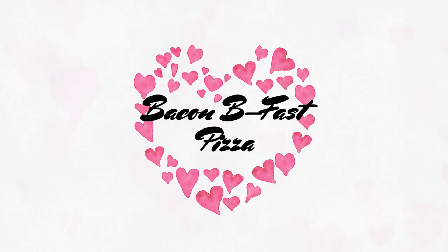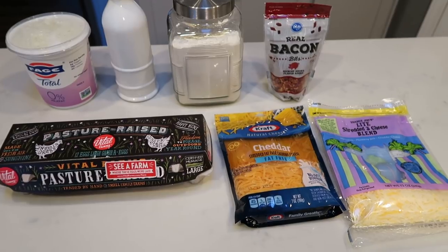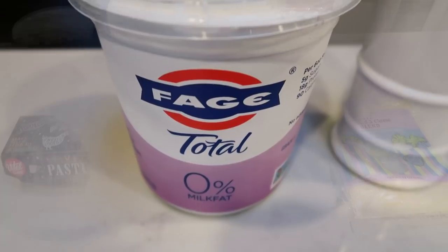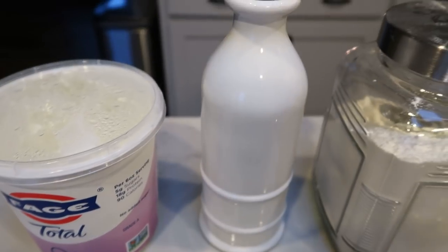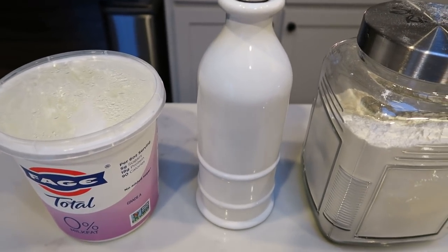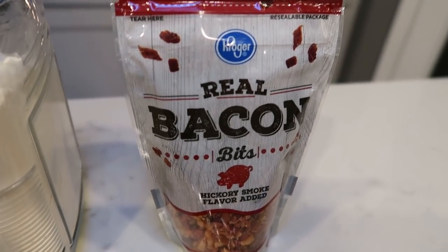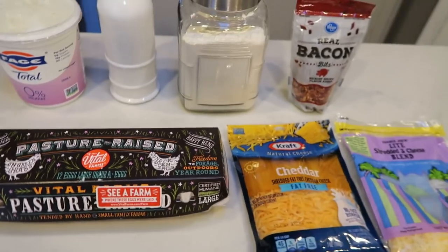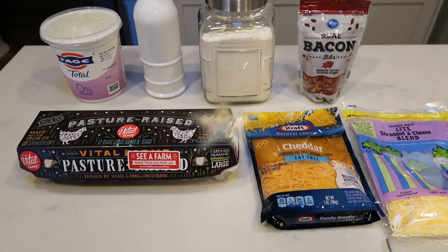This sounds so good and I'm just going to heat this up either in the oven or my air fryer in the morning — you can even throw it in the microwave. For this week's breakfast we are going to be making two-ingredient dough, so you'll need non-fat Greek yogurt, avocado oil, self-rising flour, one package of real bacon bits, light shredded cheese, fat-free shredded cheese, eggs, and a couple of tablespoons of water.